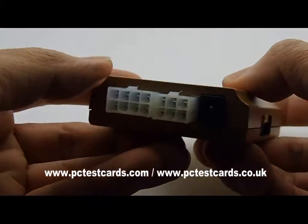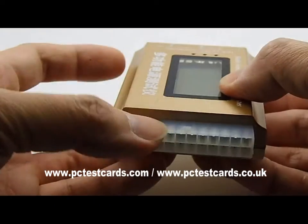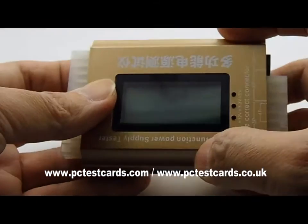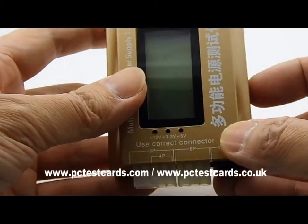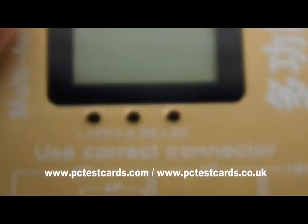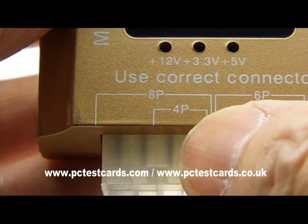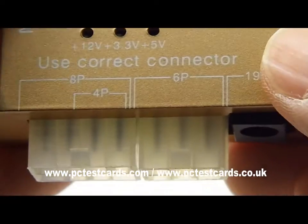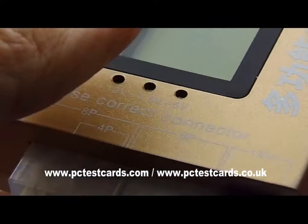We can see the connectors here. The large connectors, 20-24 pins, are for desktops and also for SATA hard drives and SATA devices. We also have four pins, eight pins, four pin, six pin, and eight pin PCIe express connectors for all other power connectors on the motherboards.